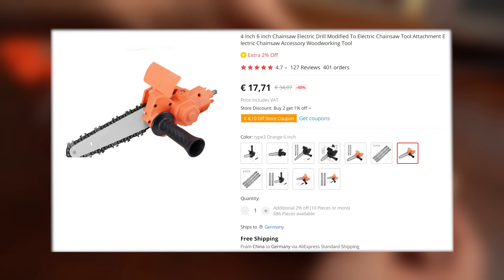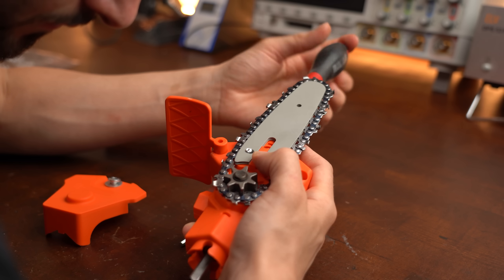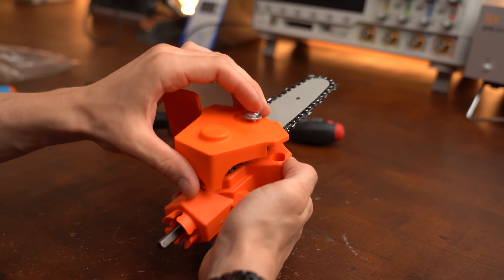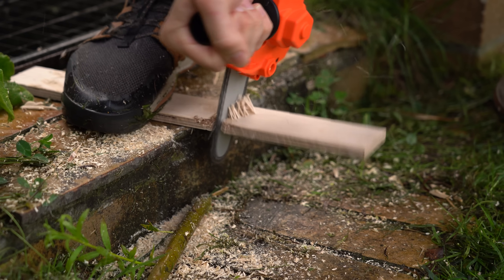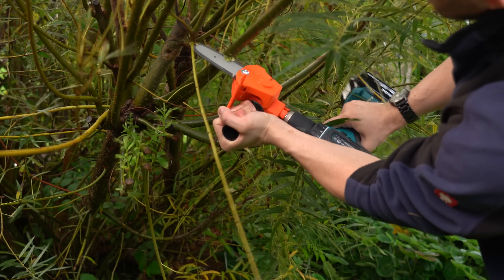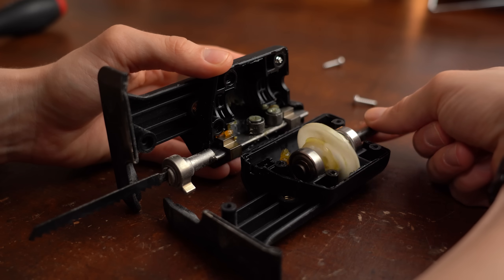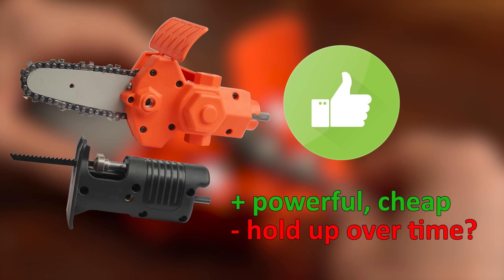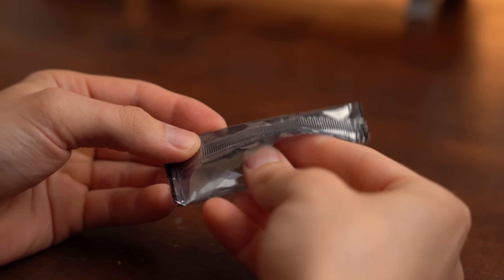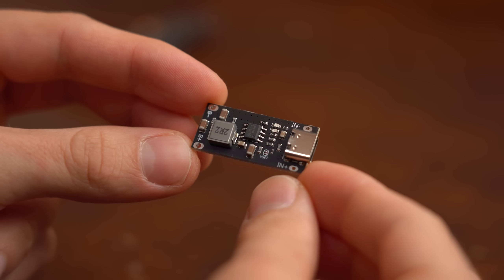This positive trend actually continued with the last drill attachment I got, which was this chainsaw one for around €18. Assembling it took a bit longer — around 5 minutes — but its cutting power was way more brutal than I anticipated. So both products definitely delivered here, even though I cannot say for sure how long they will hold up. Either way I would recommend them.